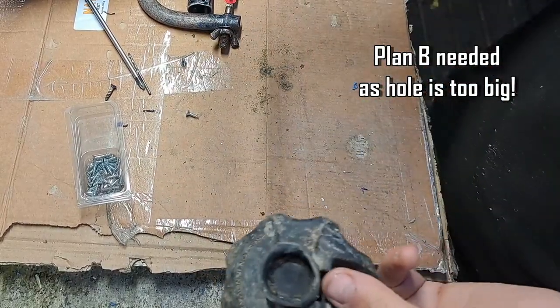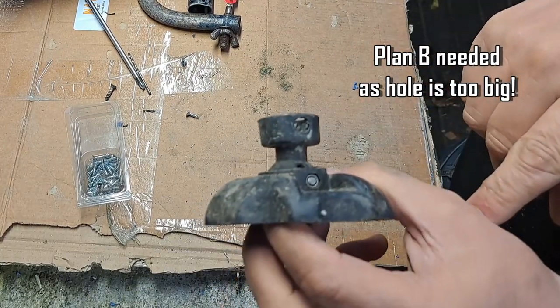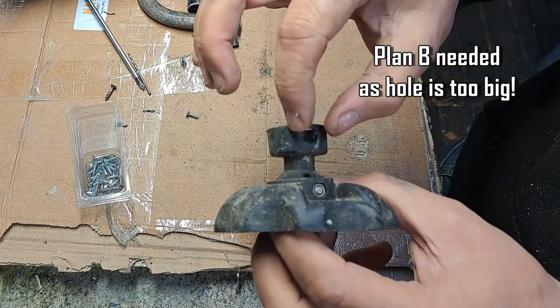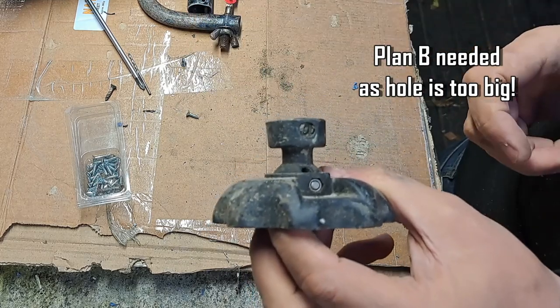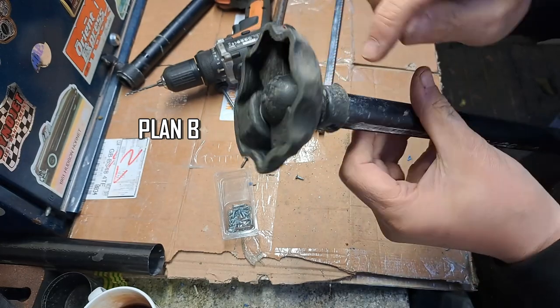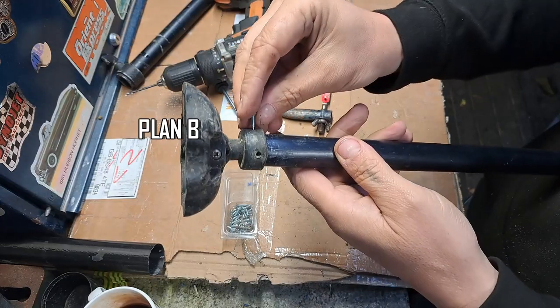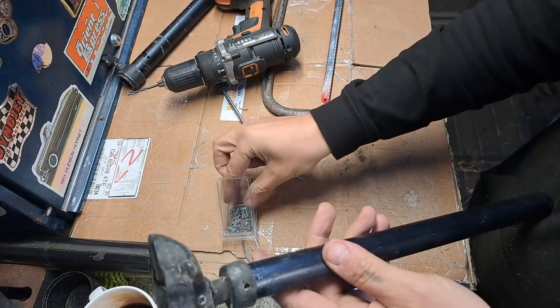I've had a look through my stash and I've got some bigger screws but the heads aren't even big enough, so I'd end up having to put a washer on - it's just gonna look big and ugly and bulky. So the original rivet was in there and in there, and now I'm just gonna do two new ones and use these nice compact little screws and get the job done nicely.